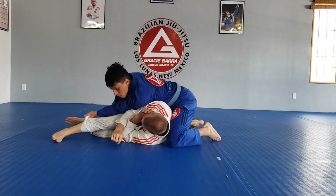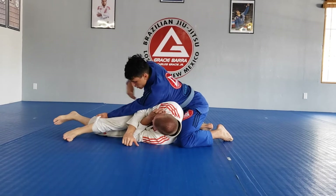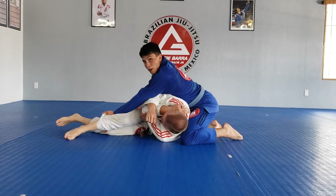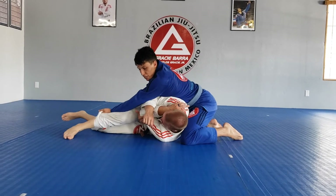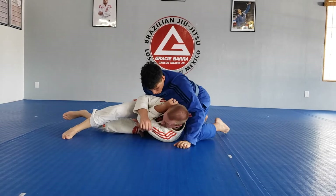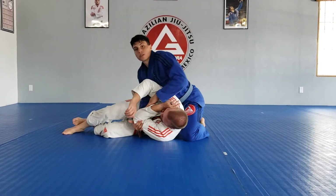From here you can finish to side control. What I like to do is with this hand come through, wrap the bottom of my elbow, and pull up this way — it doesn't let them run away from me. From here you can just transition into chokes, arm bars, whatever you want.